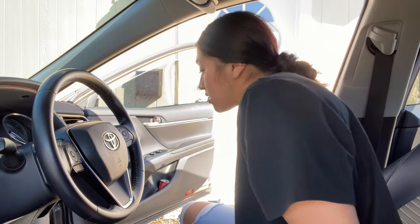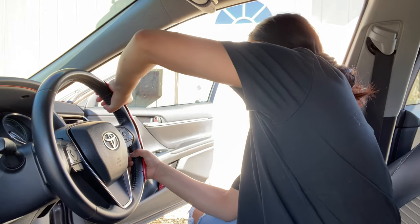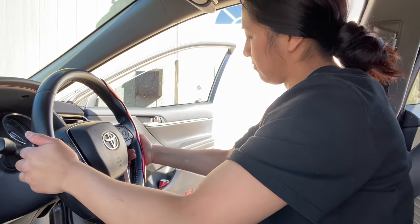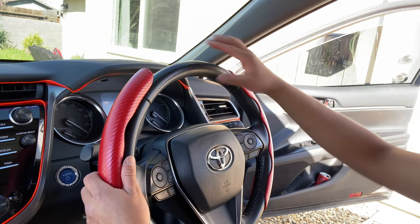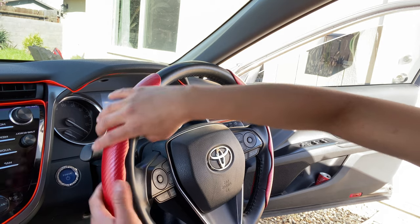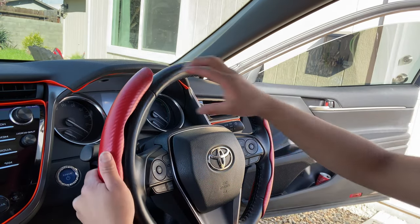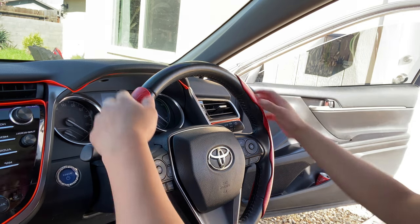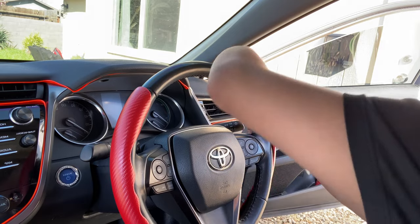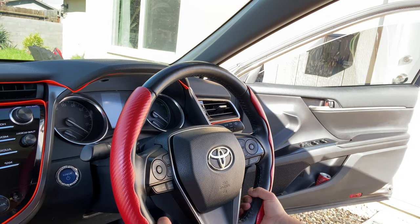The next item we're gonna put in is my steering wheel cover — I don't remember what it's called exactly. I'll just put it on. It's pretty easy. Looks a little creaky. I think it's supposed to line up with this liner here — there you go. That looks so good!